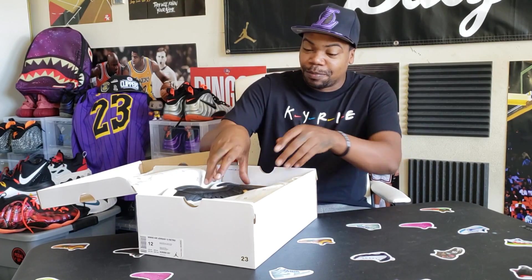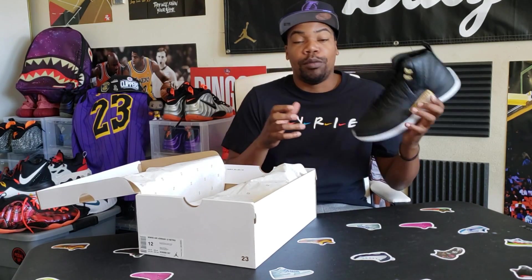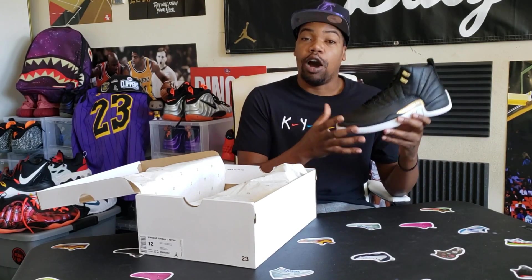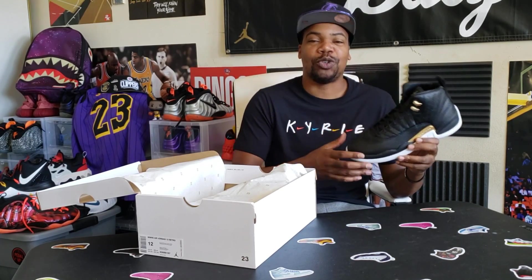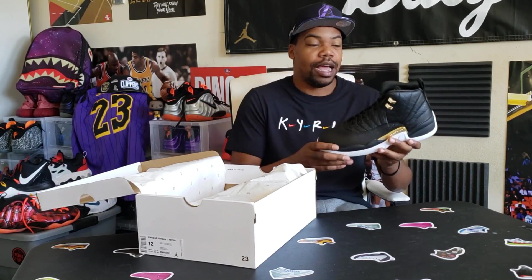These are dope — when I saw pictures of these I thought fire. Getting them out of the box, this does not look like a women's shoe. Some women's Jordans you can kind of tell they are a women's shoe, and men sometimes have an issue wearing women's shoes that they can fit — which I understand, to each his own. But these right here look like a men's shoe. Fire shoe for the women — had to go ahead and review these for you guys. Let me know who's copping or passing, fire or trash.